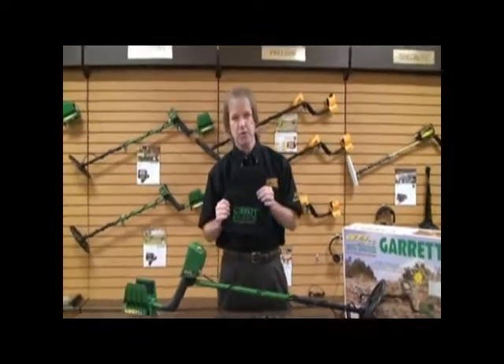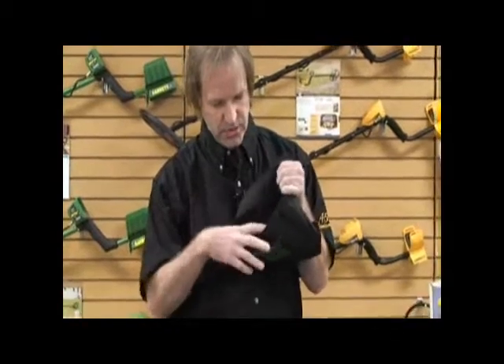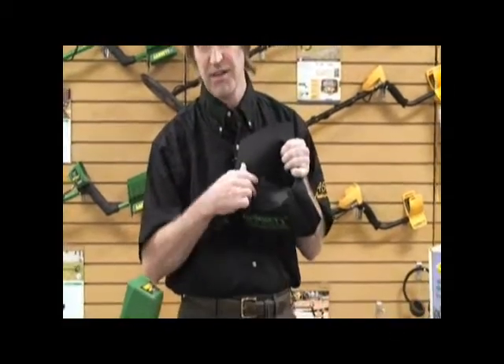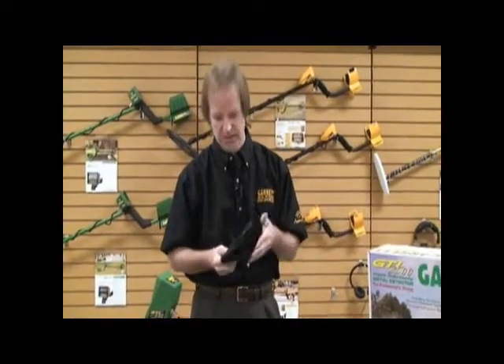Also included is a treasure pouch which has many pockets to put your treasures in — one zip pocket in the front for your really valuable rings, and then other pouches for the trash that you collect as you treasure hunt.